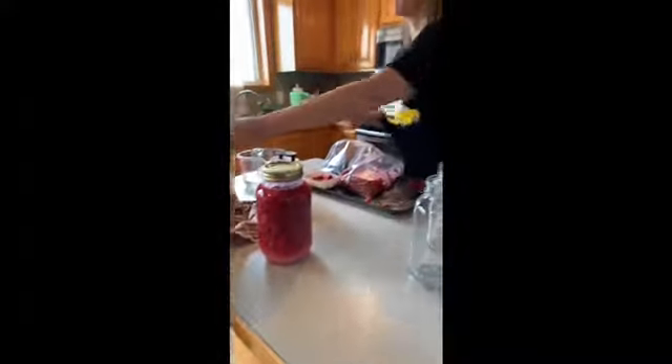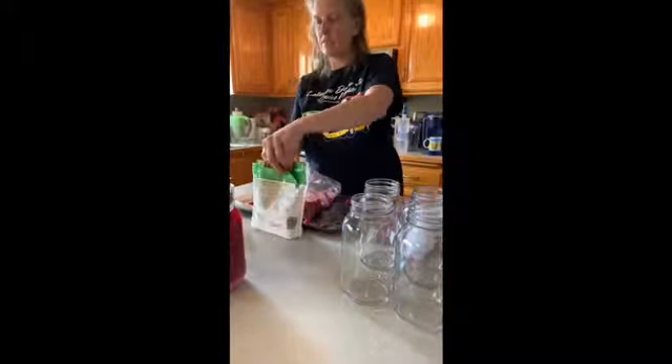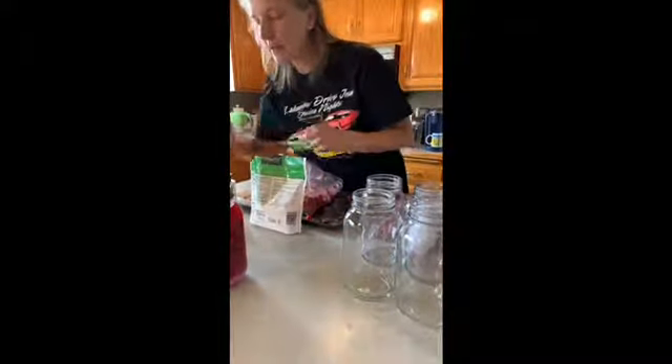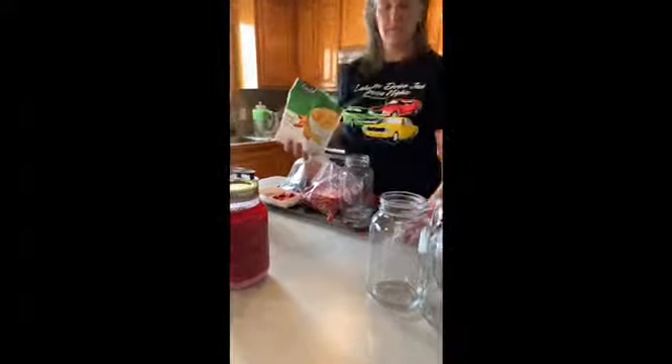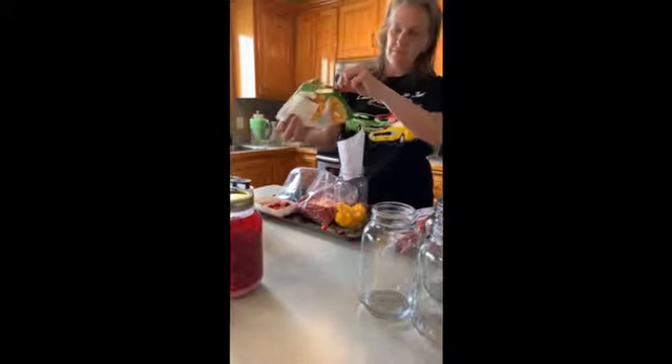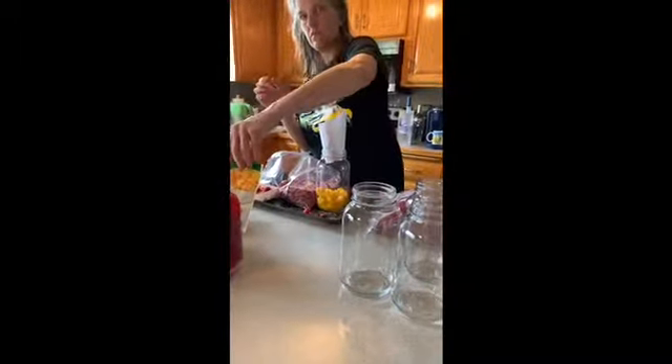That sits for four to six weeks, however flavorful you want it to be. You can eat the berries too. Ken wants to try mango this year, so I got a free bag of mango — this just gets better and better! That's all the mango going in there. I'll actually put a little more mango in and do a mango raspberry on the other one.